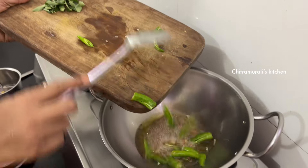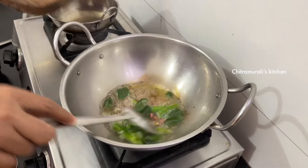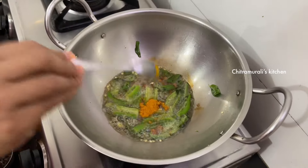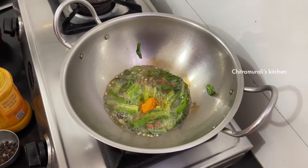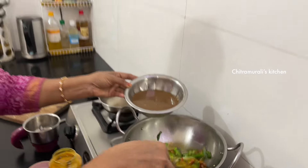In the middle of the pan, you will have to put it in the pan. After the pan, you will add a pan.